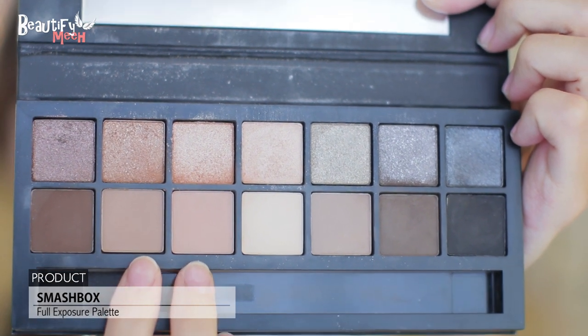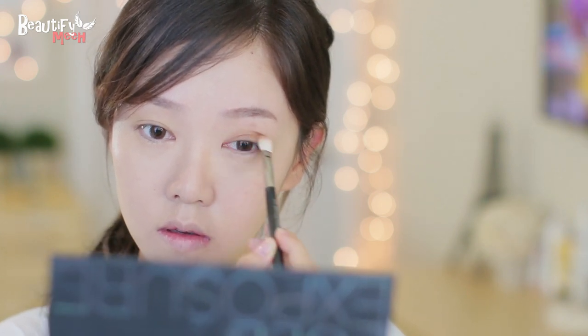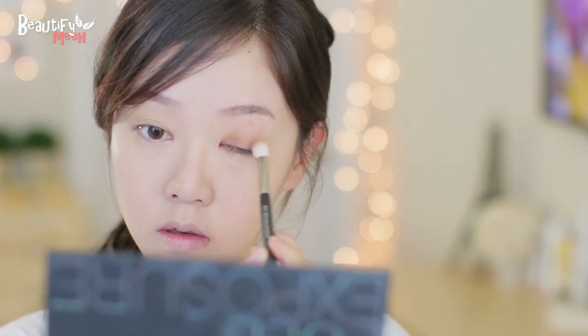Using a primer potion. And then using these two shadows, I'm just using a fluffy shadow brush and applying this color on my lid, bringing it up a little bit above my crease.